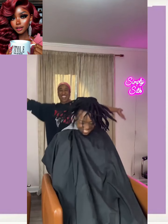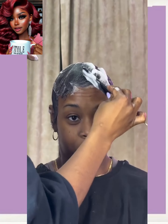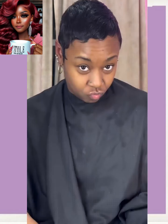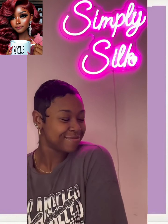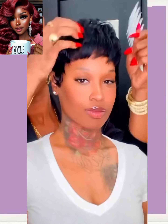Here we have a big chop transformation — she ends up getting an all-black pixie. And then here we have another gorgeous all-black pixie with bangs to frame out the face and beautiful texture.